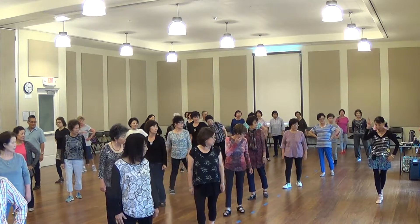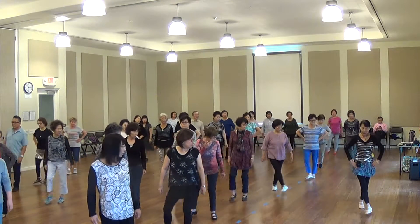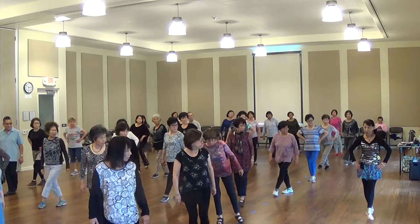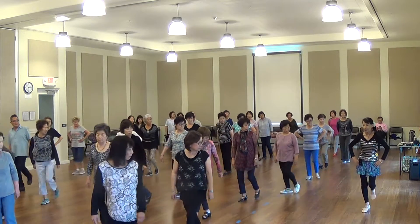We are left foot. Same — touch, cross, three times. Touch, cross, touch, cross, touch, cross. Next is back to back. Right foot, right foot, left foot — back to back.